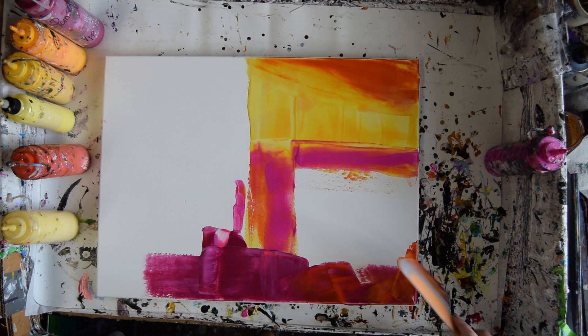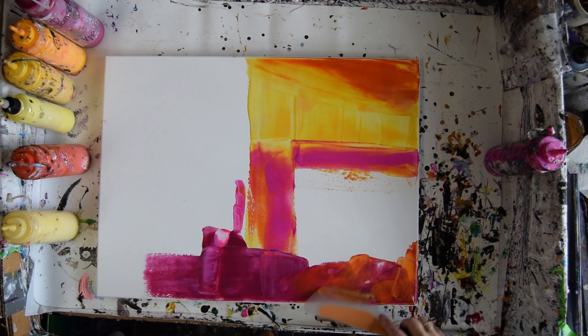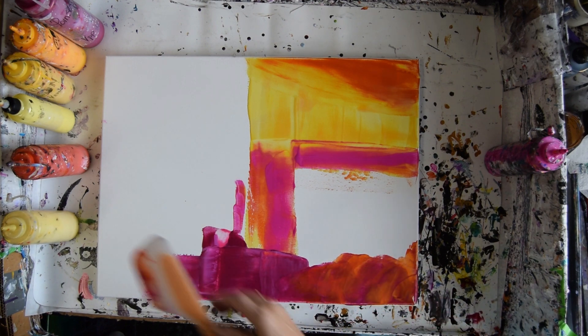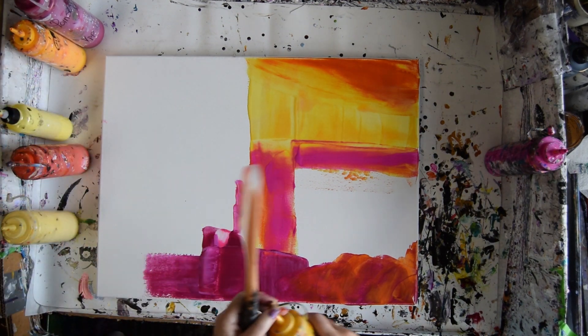I fully expect to add marks over this background, but you can never tell what's going to happen. I like to be open to the idea of change.